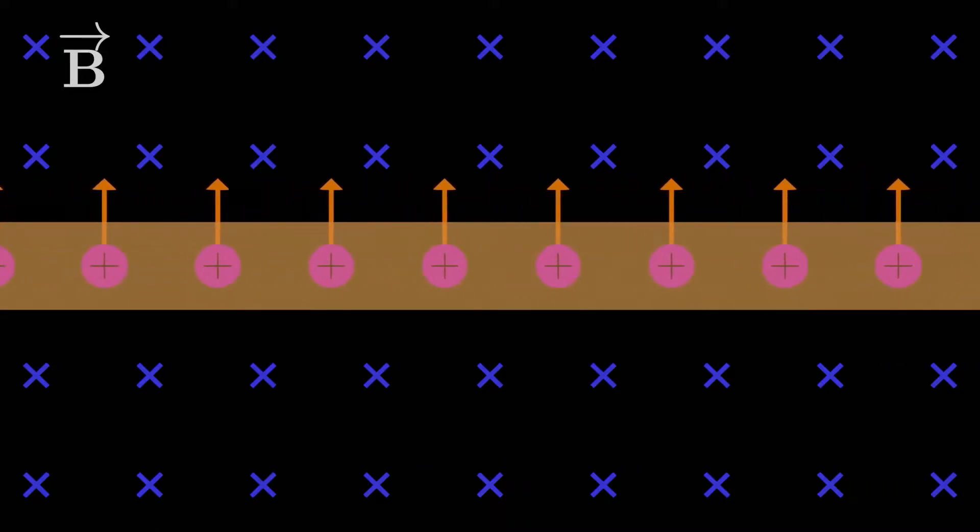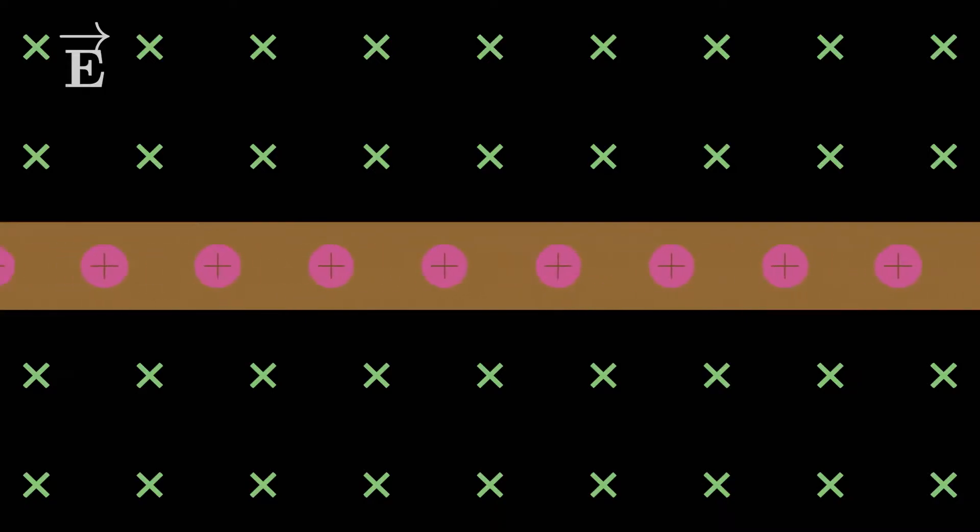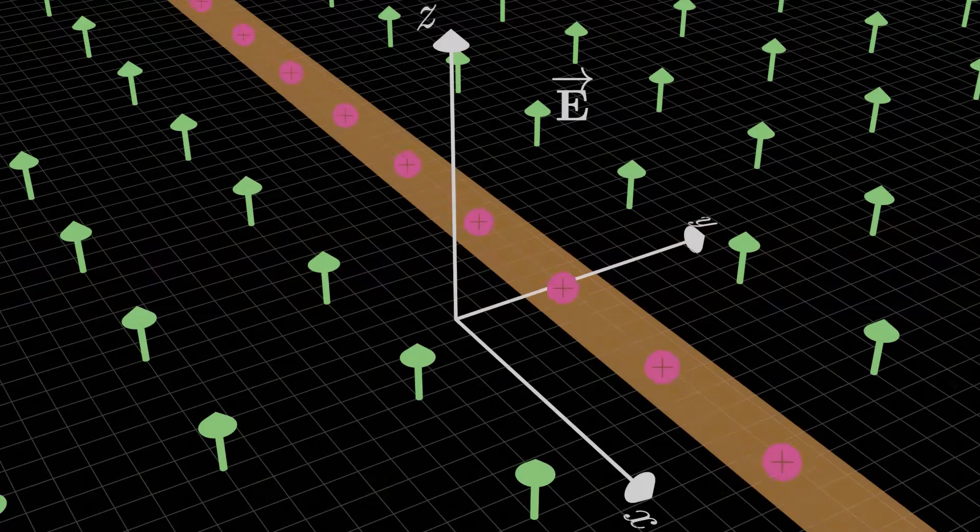What if we had an electric field acting perpendicular to a current-carrying wire? Does the wire feel an electric force? Let's move to three dimensions so we can see things more clearly. It turns out the wire actually doesn't feel an electric force, at least not any meaningful electric force.